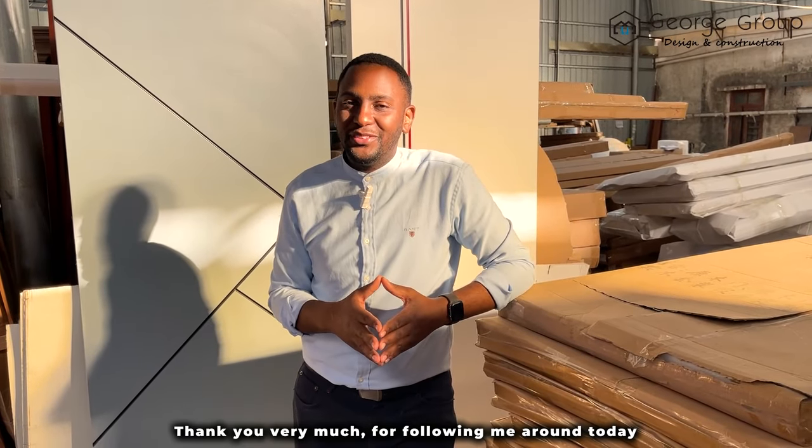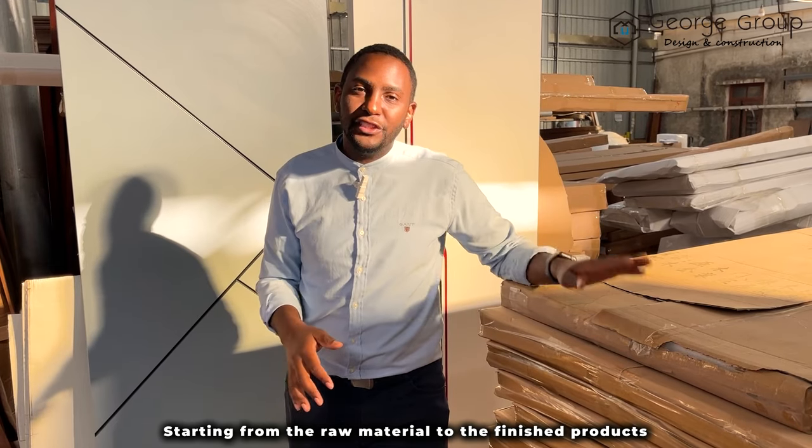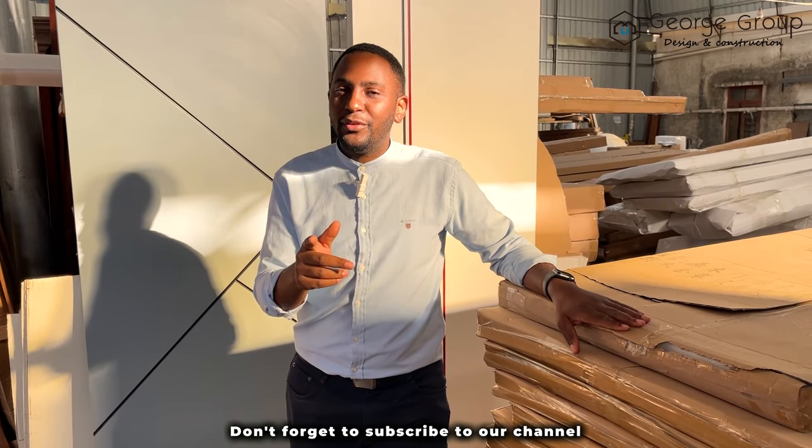Thank you very much for following me around today. We have shown you the process that takes place to produce these beautiful doors, starting from the raw material to the finished products. Don't forget to subscribe to our channel on YouTube, Facebook, and Instagram. We'll see you next time — bye!